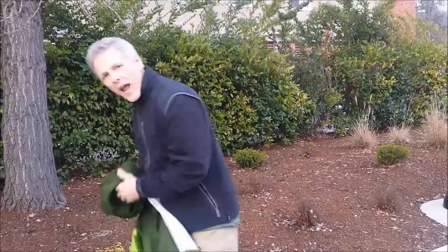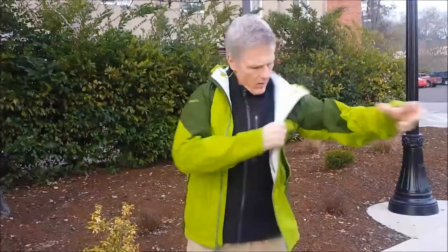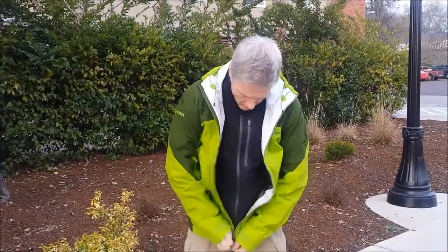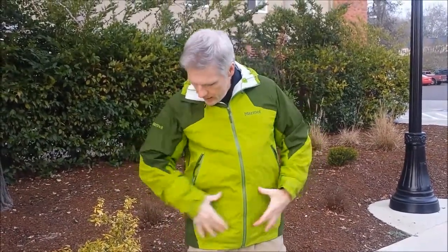The next jacket is the Artemis. You'll see what they call their athletic fit — this is a medium. Especially in the body, it's a much trimmer fit. It's got pack pockets that actually go all the way down to the bottom — probably the hugest pockets I've ever seen on a rain jacket. With the waist belt on, it's not going to interfere too much with the opening.